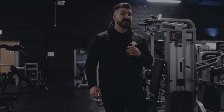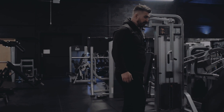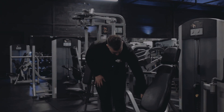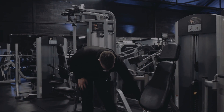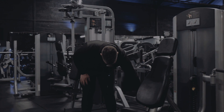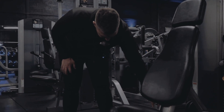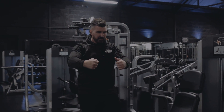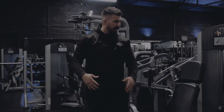This is a Life Fitness Signature fly machine. Depending on your flexibility and range of motion, you can adjust where you want to start and your starting position. I always believe in keeping your flexibility and range of motion at full range throughout. I'm going to start nice and long and wide.